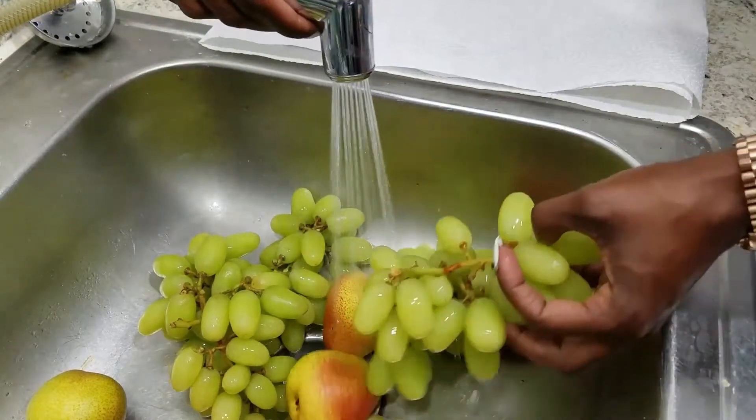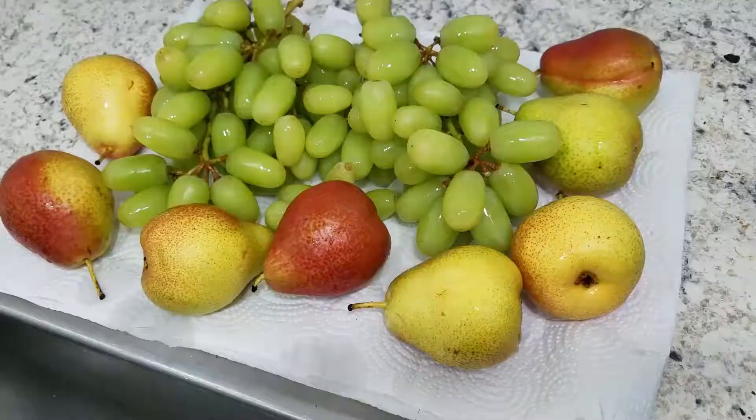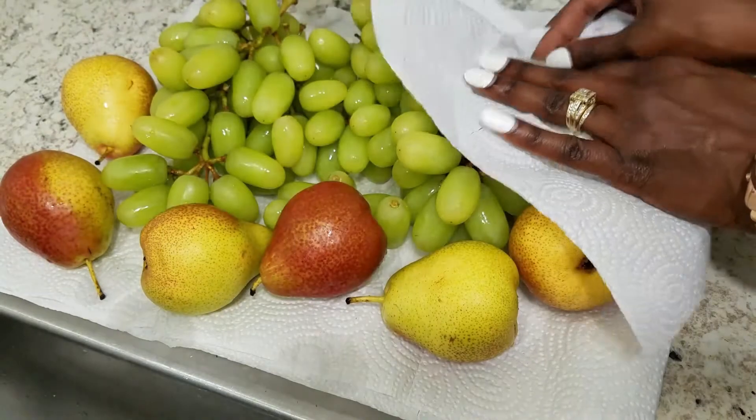Once the fruit is done soaking — I let it soak for about 10 to 15 minutes — I'm going to go ahead and rinse all of that vinegar water off and then put it on some paper towel to let it drain. I also like to pat it dry because I don't like to have any excess water on my fruit.